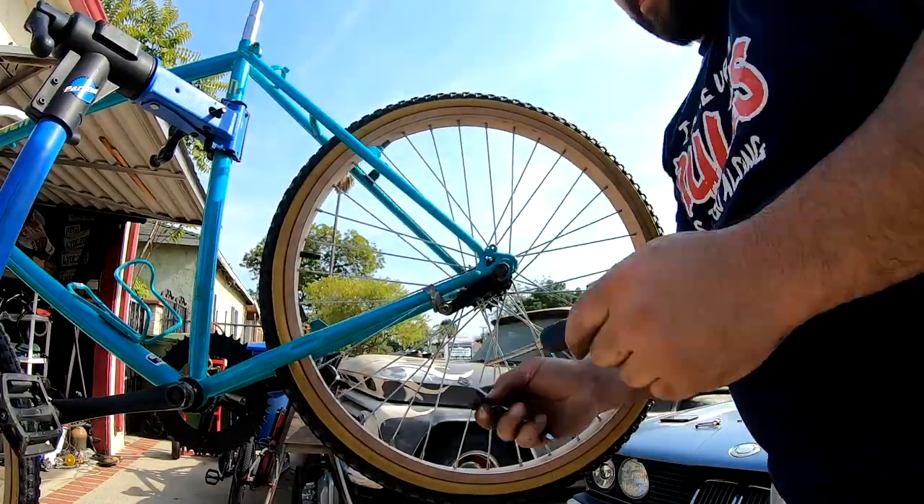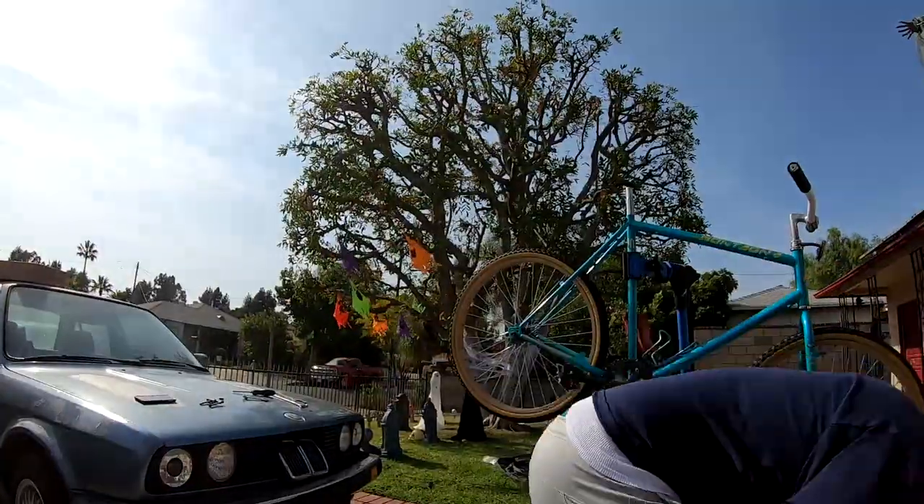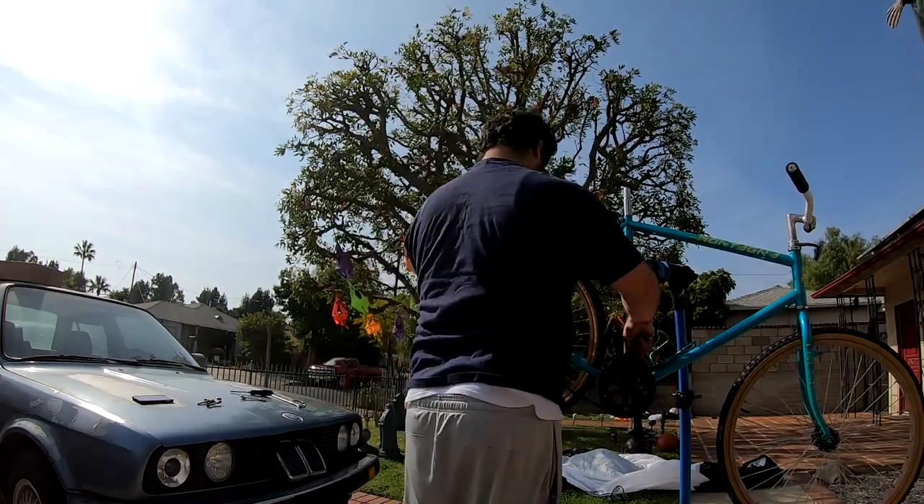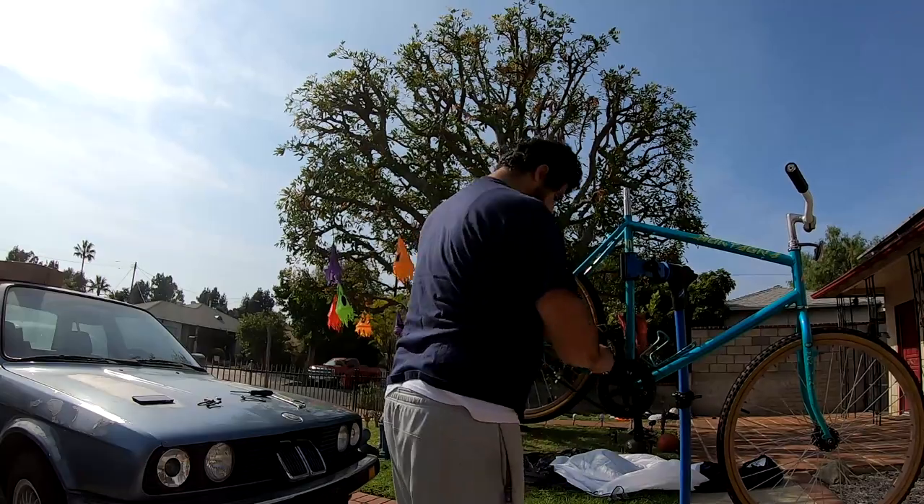I'm gonna hold on to this chain just in case I need it. Right now I'm gonna build the rest of her — you'll see why in a little bit. I do have another chain right there on the floor. Right now we're just gonna put the wheels on and see how she looks.